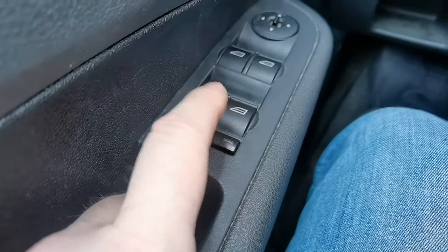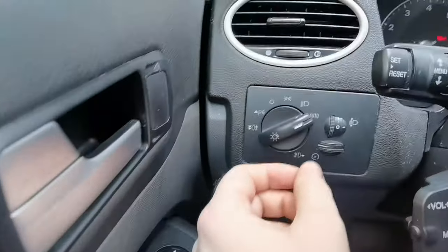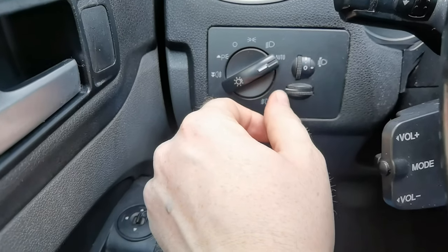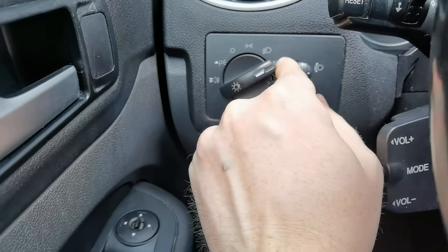Let's go to lights - lights are important. We have an automatic mode which turns on the lights when it gets dark, but it does not work so well in fog, so that's something to be aware of.